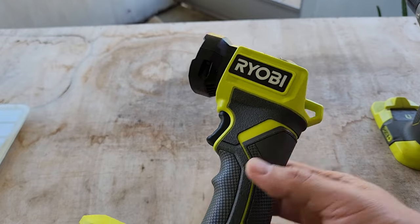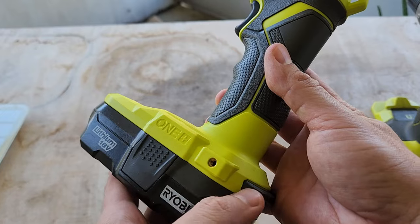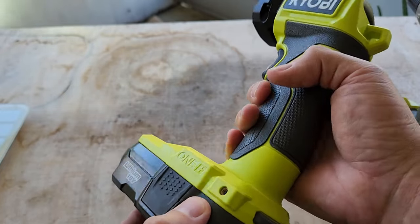It has a lanyard, which I've never used. I also noticed it has some threaded holes here — I assume for some accessories you can mount — but I've never actually done that.